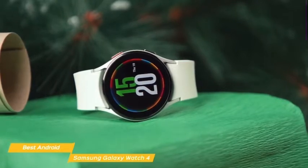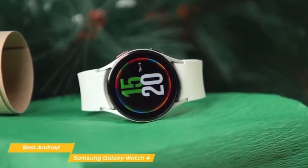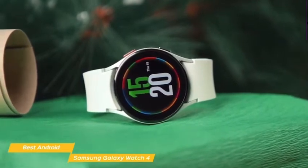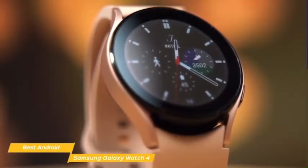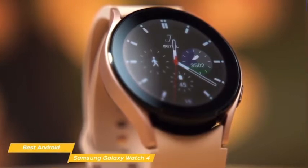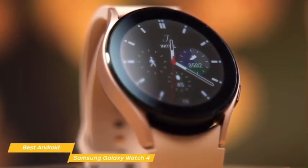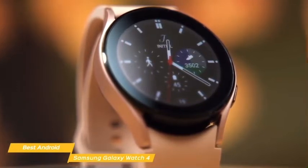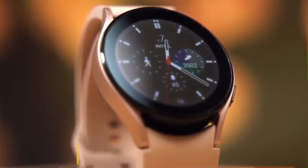Though it costs $100 more than the standard Galaxy Watch 4, its starting price is still less expensive than the entry-level Apple Watch 6. If you're looking for the best Android-based smartwatch with a good health and fitness feature set, the Samsung Galaxy Watch 4 is a great choice, and you'll also get the benefits of Wear OS, giving you access to the Google Play Store's full range of wearable apps.